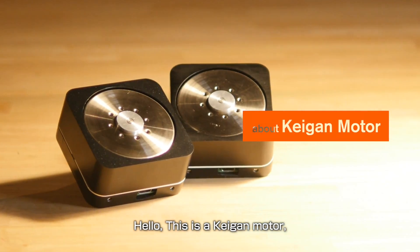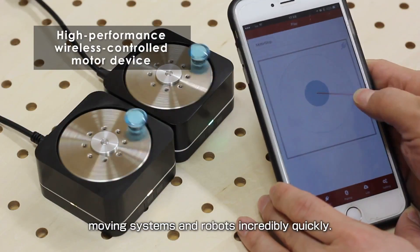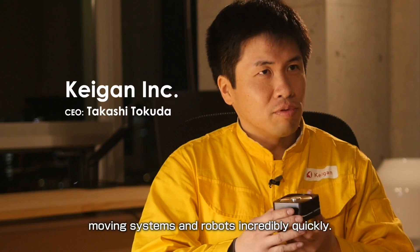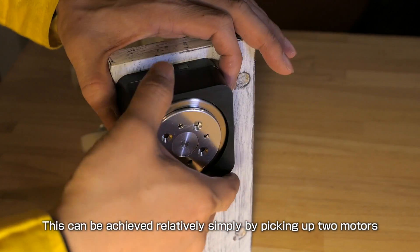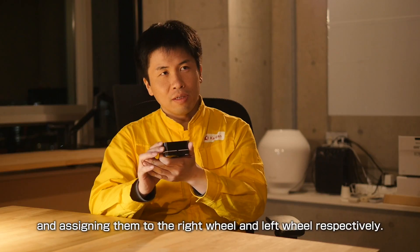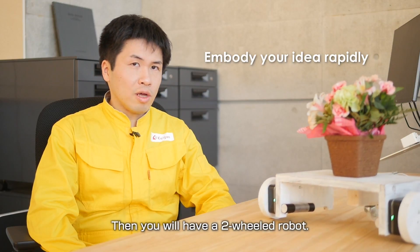This is a Kagan motor whose unique properties have allowed us to develop moving systems and robots incredibly quickly. This can be achieved relatively simply by picking up two motors and assigning them to the right wheel and left wheel respectively. Then you will have a two-wheel robot.